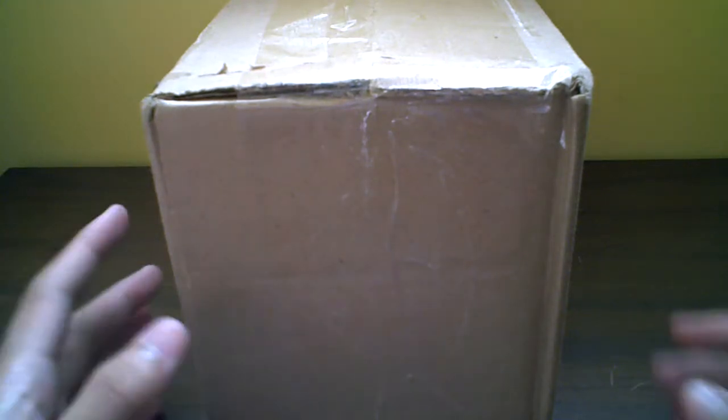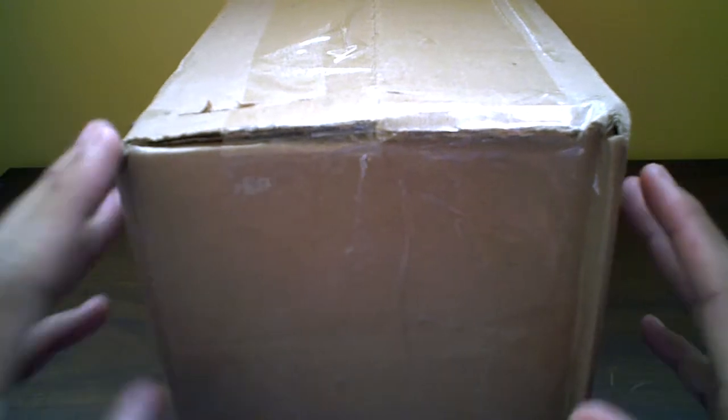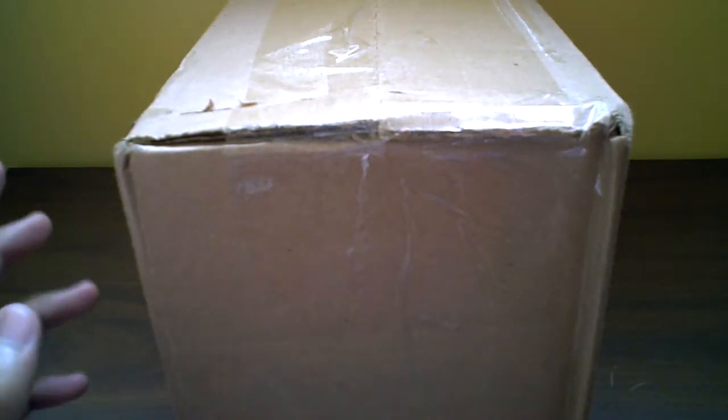Hey, what's up guys? Oh, Baby Brandon here. So today we have an unboxing of something special — I'm very excited to unbox this for you guys. I just got this today via UPS, so let's unbox this for you guys.